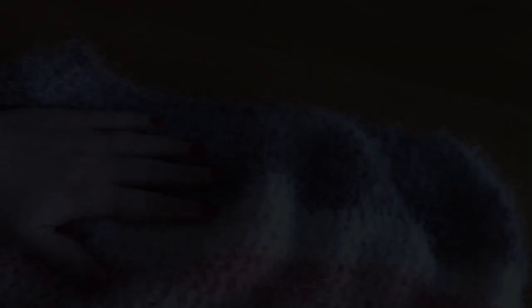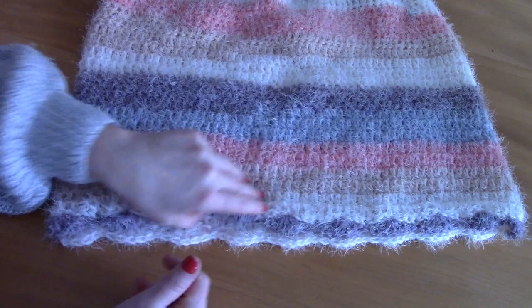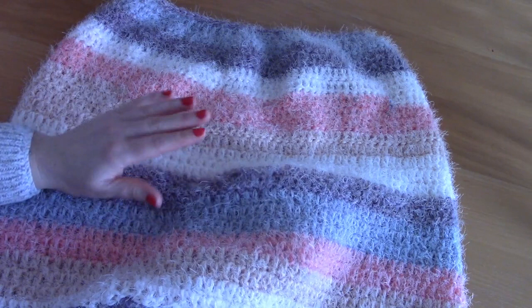We've finished not only the neck edging but also the whole project! I hope you enjoyed this tutorial for this beautiful and fluffy easy poncho — it's really easy. Don't forget to subscribe to my channel for a new crochet tutorial every week. Thank you so much for tuning in, I really appreciate it. Thank you so much! Bye bye.